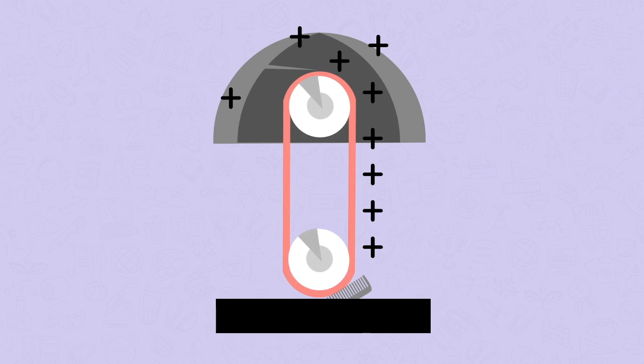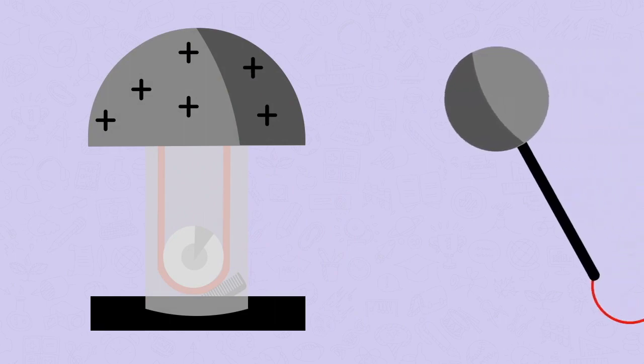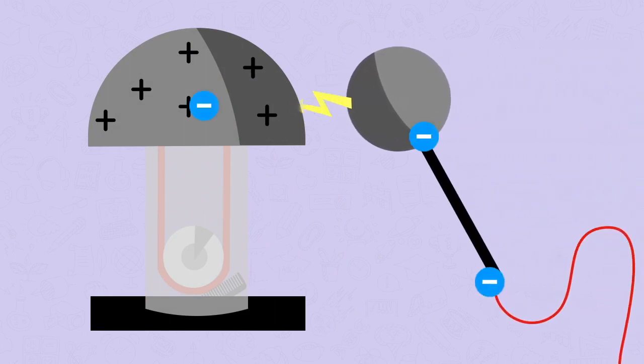Objects do not like to be charged and they prefer to be neutral. If we move a conductor connected to an earth wire near to the Van de Graaff, we will get a spark. Electrons will flow from the earth, where there are lots of electrons, to the Van de Graaff generator where there are not enough electrons, until the Van de Graaff generator is neutral again.